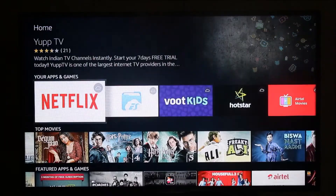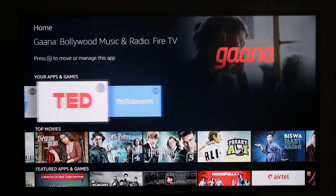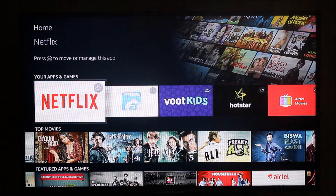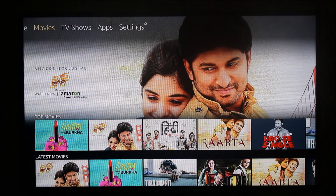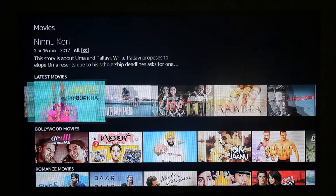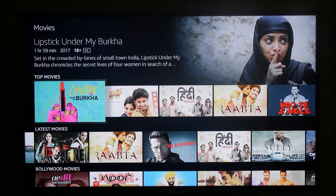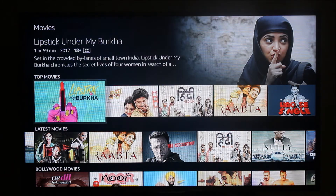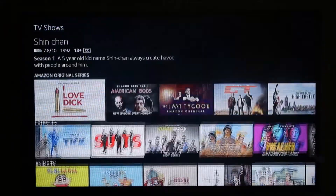As you can see, I'm able to navigate through all the different options. This is the Your Apps and Games section — since I haven't installed any app, a cloud icon is shown, meaning those apps are available to install from the Amazon App Store. The second menu item is Movies, where you can browse different movies if you have an Amazon Prime account. There are also several TV shows available on the Amazon Firestick.